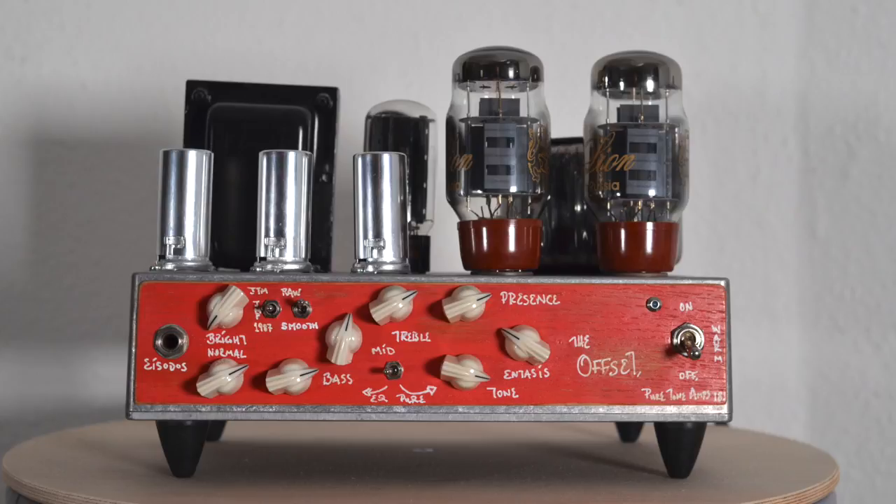The next section is these two mini toggle switches. The first one changes the characteristic of the preamp: JTM makes it smoother sounding, JMP is a bit brighter, and in the 1987 position both input channels get their mids and treble frequencies boosted. The next switch is called Raw and Smooth — in the Smooth setting you're adding more tube compression.